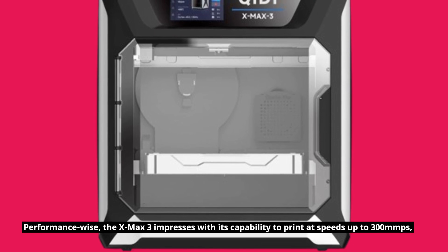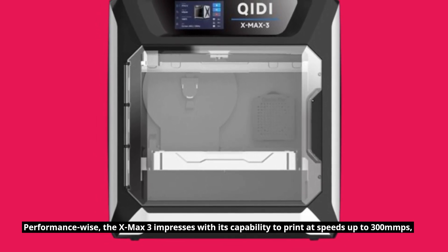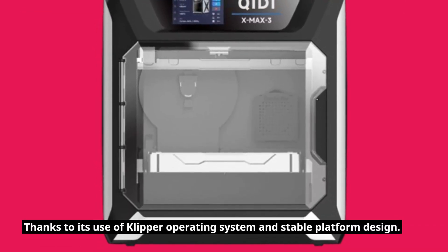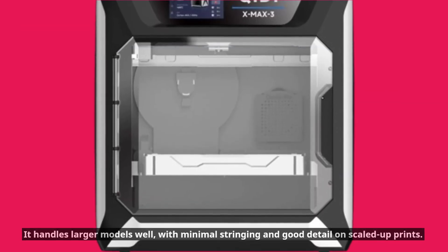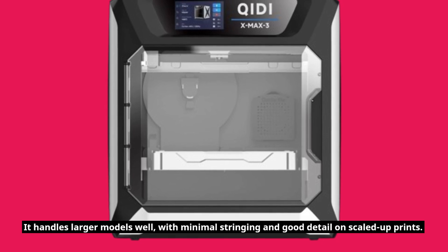Performance-wise, the X-Max 3 impresses with its capability to print at speeds up to 300mm/s, thanks to its use of the Klipper operating system and stable platform design. It handles larger models well, with minimal stringing and good detail on scaled-up prints.